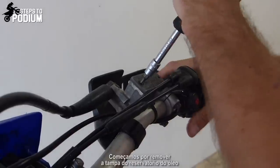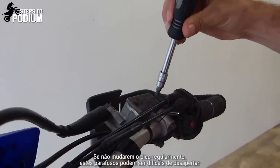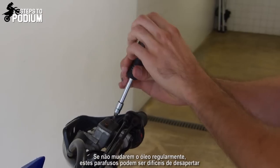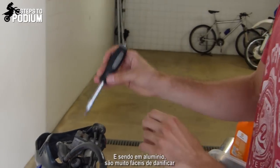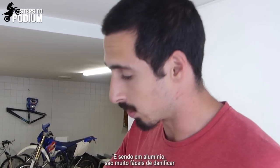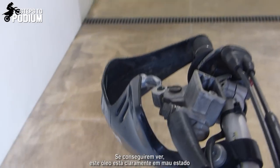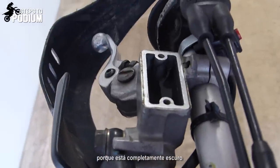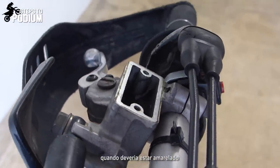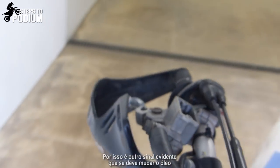We first start by removing the oil reservoir cap. If you don't change it regularly, these bolts can be pretty hard to remove, so be careful — being aluminium, they are really easy to damage. Check it out: this oil is clearly bad because it's completely dark. It should be yellow. So it's definitely a sign that you should change the oil.